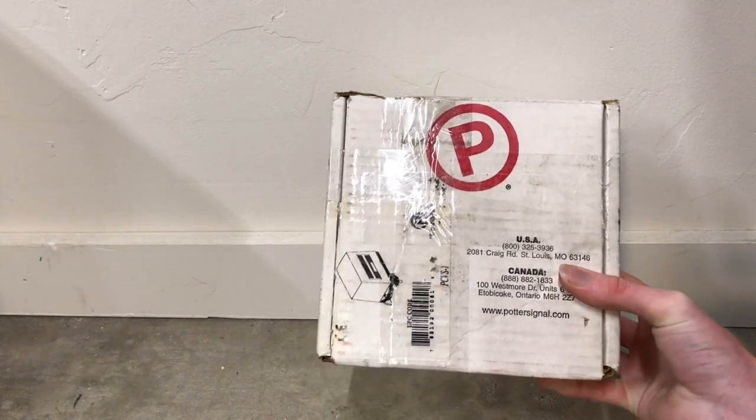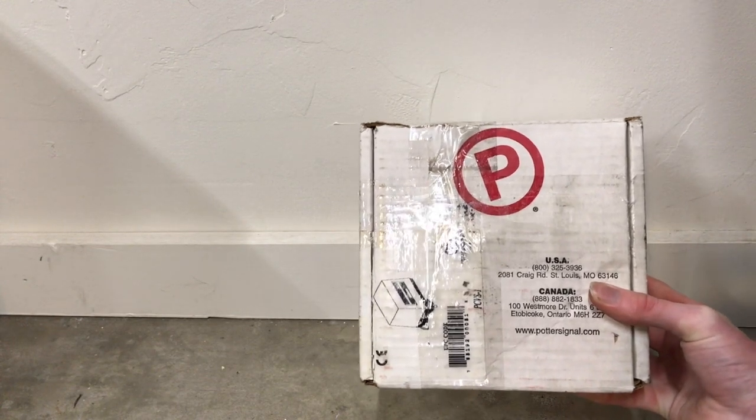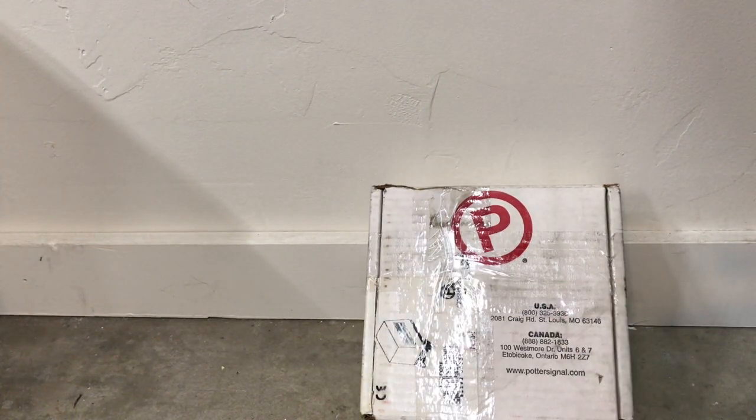It is a Potter supervisory switch. Potter is a fire alarm company that many of y'all know. It's popular in Canada, but they also run a USA branch out of St. Louis.